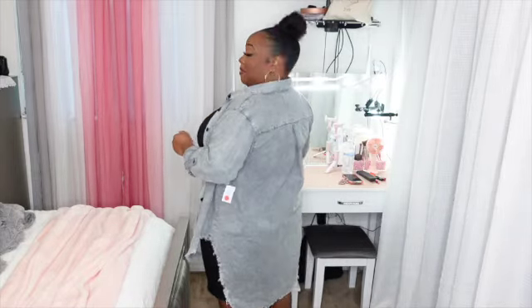This is very comfortable and cute. So that's how the back is looking.